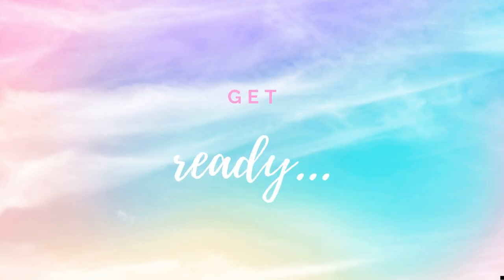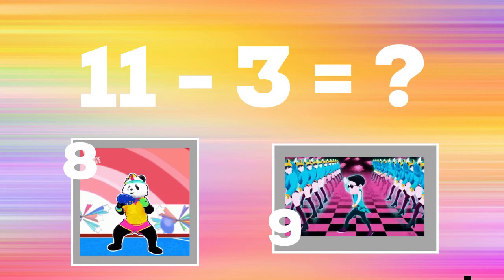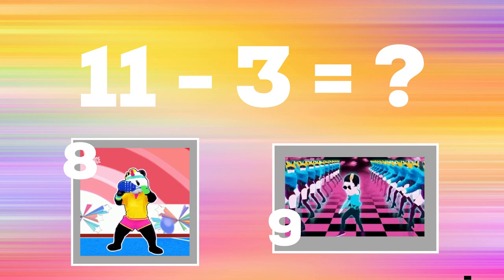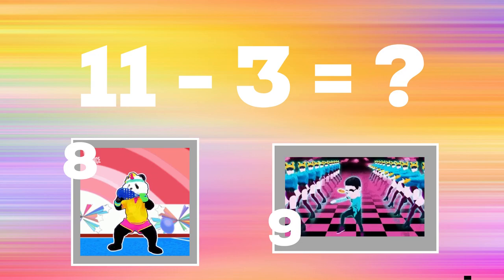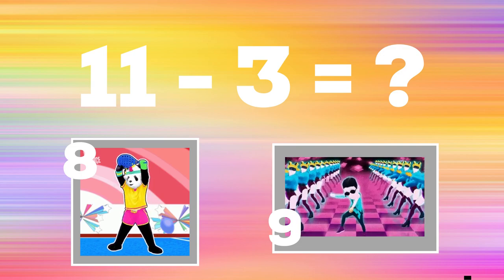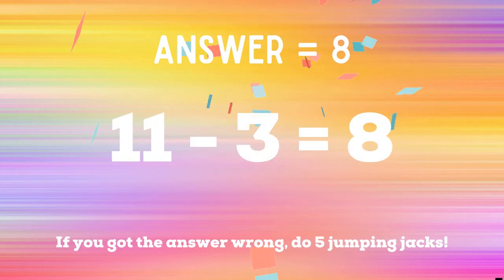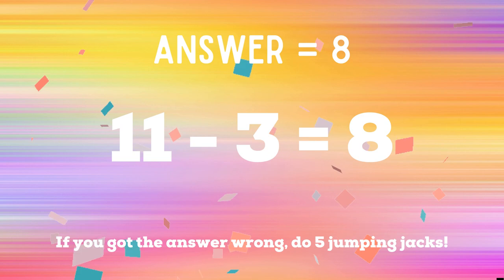Get ready. Eleven minus three equals — if you think it's eight, copy the panda. If you think it's nine, copy the guy dancing. The right answer is eight. If you got it right, congratulations. If not, you have five jumping jacks to do. Ready, go.